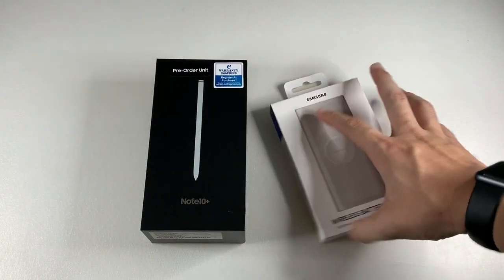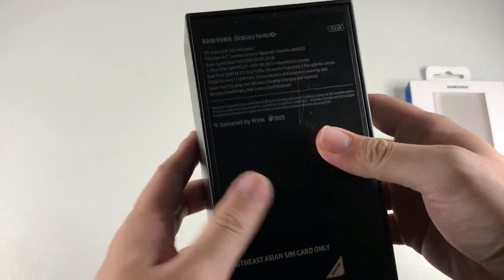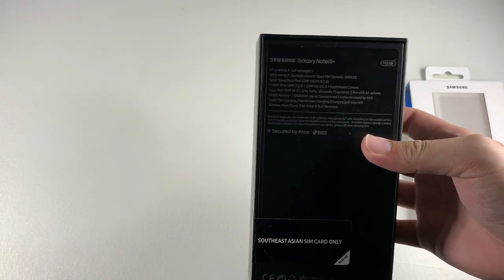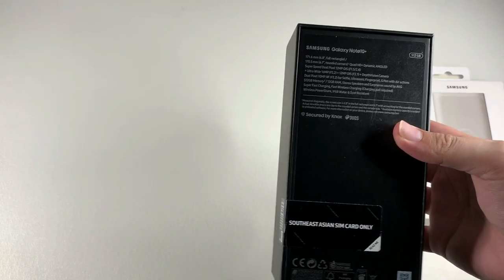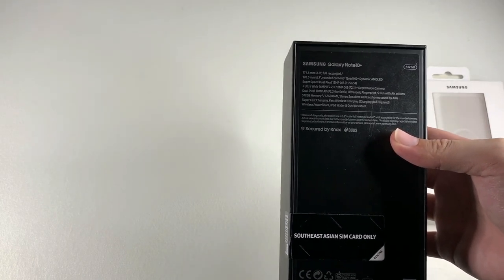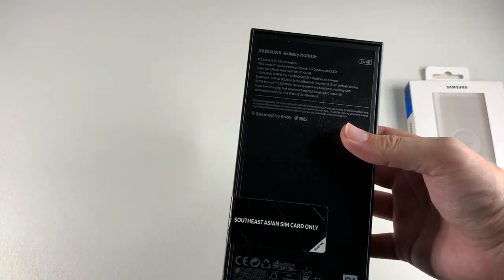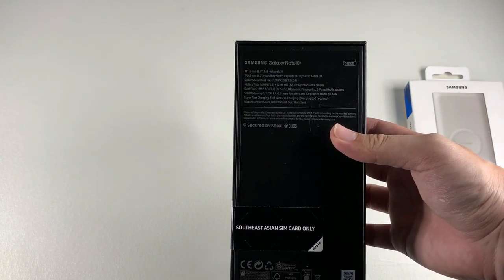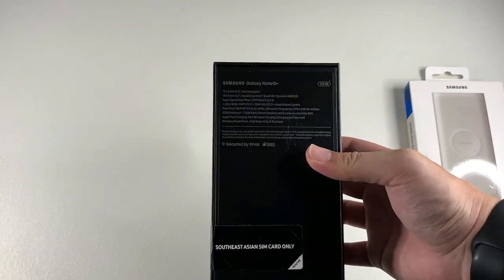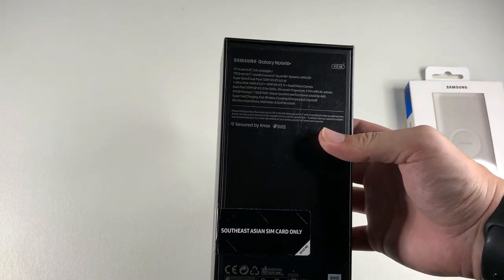We'll put the battery pack to the side and focus on the star of the show — the Note 10 Plus. Looking at the specs, the Note 10 Plus has two advantages over the Galaxy Note 10: a base storage of 256 GB with a 512 GB variant, and 12 GB RAM across the board. It's kind of overkill for a phone, but if you're using it for DeX and more powerful tasks, this phone is just going to fly through. There's also a more powerful 7-nanometer processor compared to the 8-nanometer on the Galaxy S10 Plus.